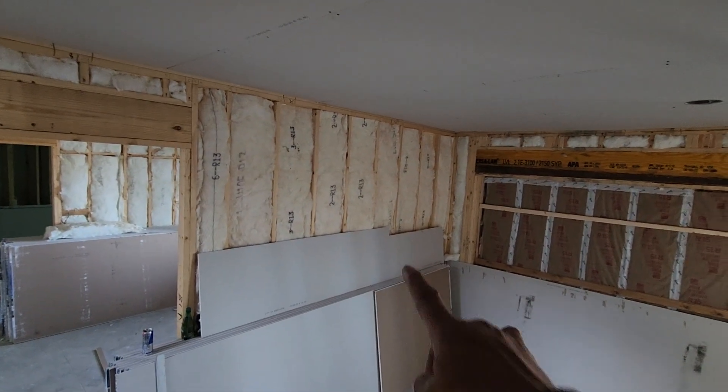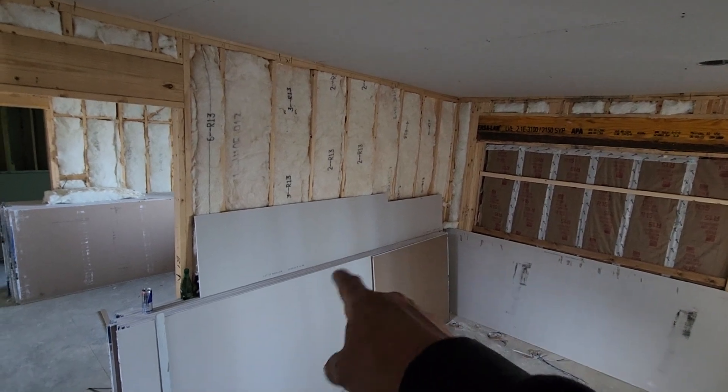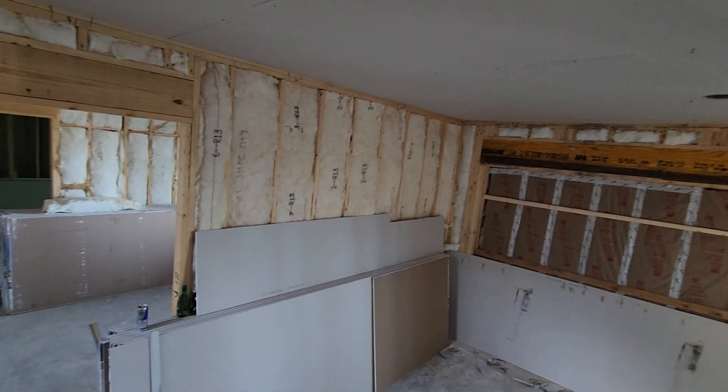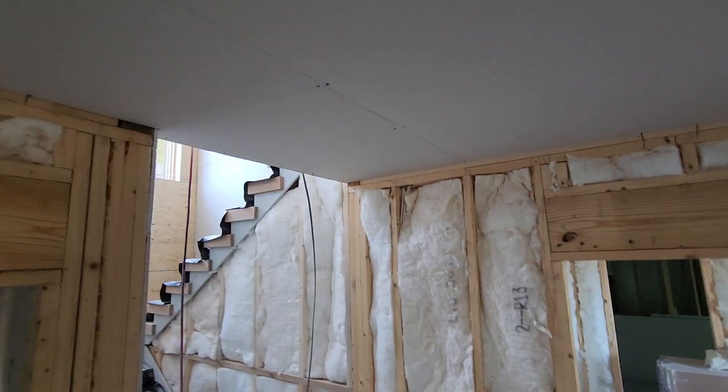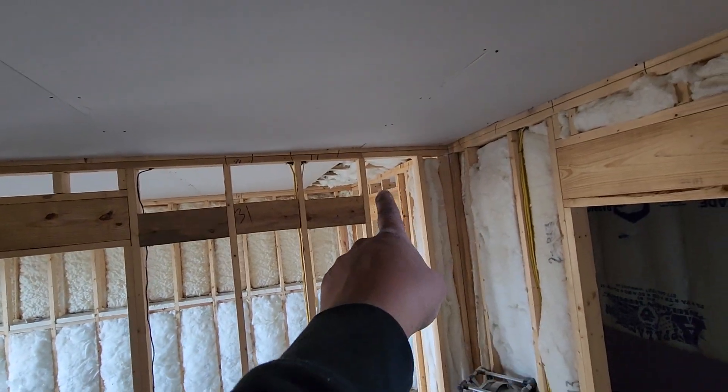What I did — I put my board on top of the drywall and I cut it once I'm on the stilts. See, this is the board. So we're done on these two rooms and the closet. I need to cut that one.